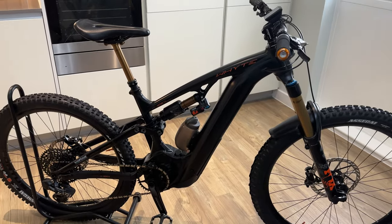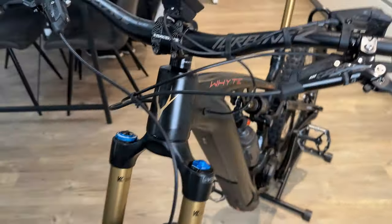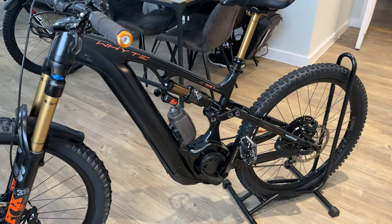I'm in my flat because it's a bit dull outside — I thought the lighting's a bit better in here, but saying that, probably isn't. Anyway, let's have a little chat about my bike.